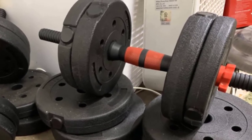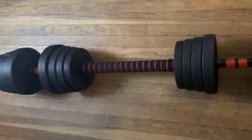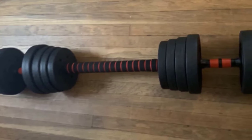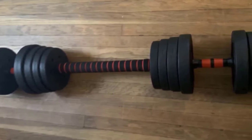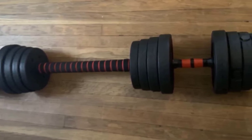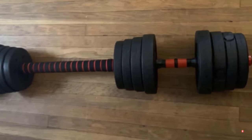One Amazon reviewer wrote: "I like this dumbbell very much — it is very convenient to convert to a barbell, saving space and money, and is very simple to install." Another reviewer raved about the high quality, easy conversion to a barbell, easy plate changes, and the rubber material on the dumbbell surface which makes it safe to place on the floor and meets different training needs.